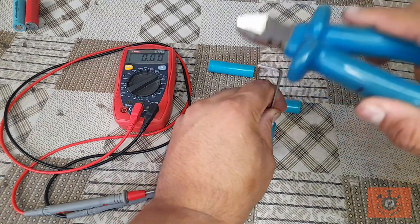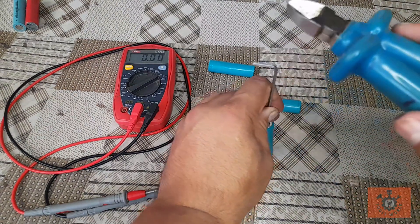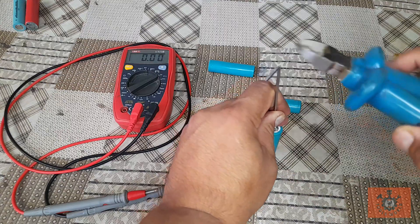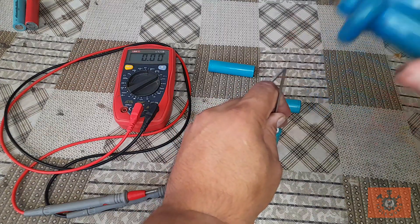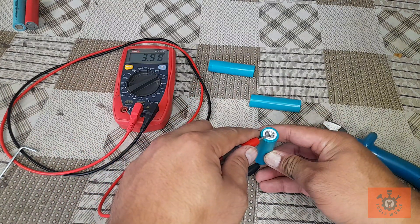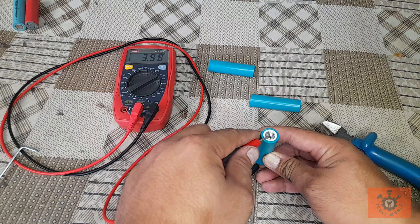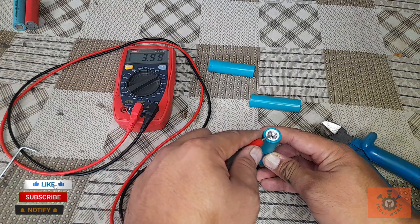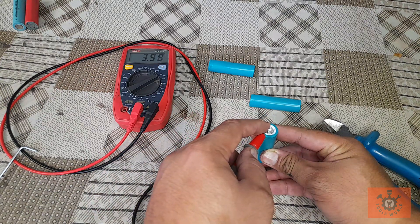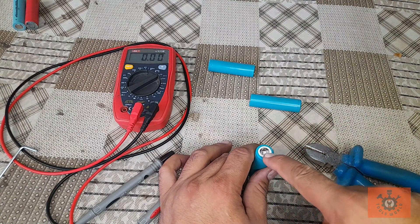After further pressing — look, we have got the voltage! It's 3.98 volts. We have revived this cell which was at zero volt previously. So now we can see that it is giving 3.98 volts. Keep a check on this main button to make sure it is not leaking.